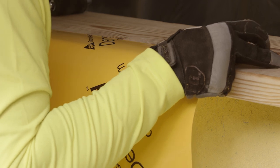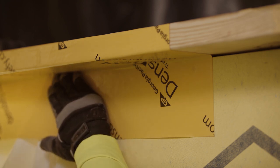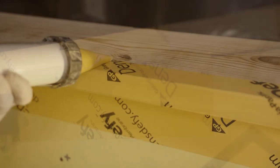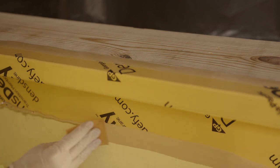If the wood blocking is already in place, the transition membrane should be applied to extend onto the wood blocking to the face of the sheathing. Choose the appropriate width so that the connection is made to the roofing membrane to maintain continuity. Treatment of the parapet may vary depending on project sequence and project-specific details.